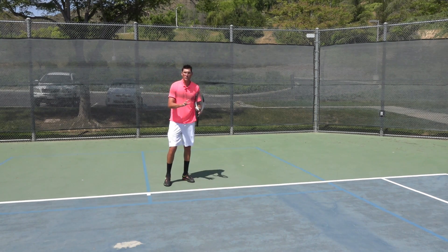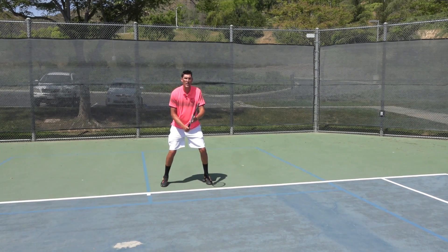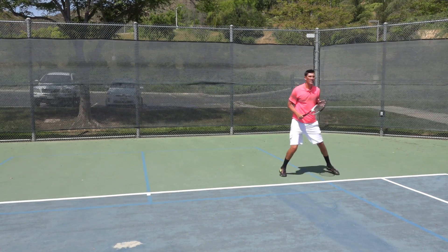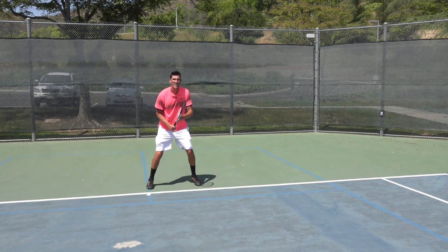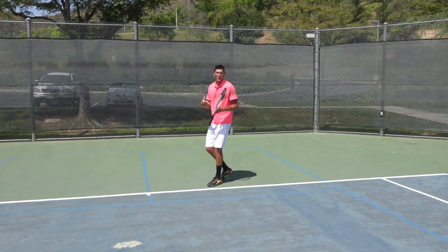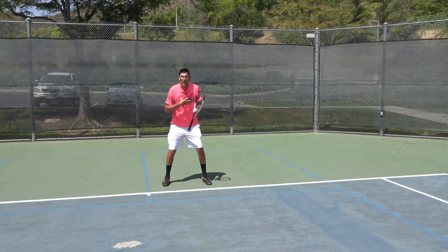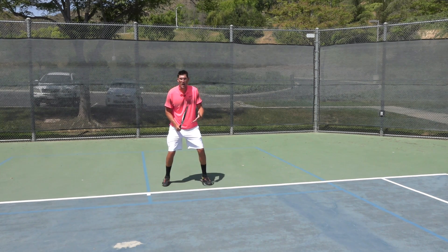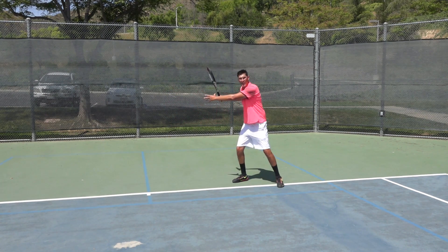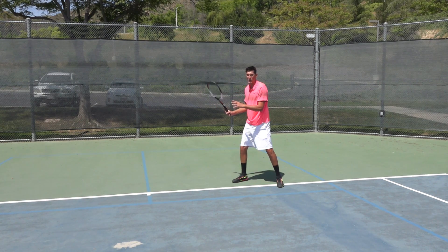So let's take a look at a couple swings here. You guys really pay attention to that first step coming off my split. As I make that crossover step, notice that the upper body has an easy time turning to the side I'm hitting from. That's really, really important.